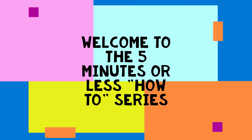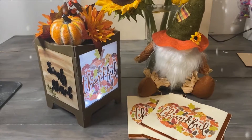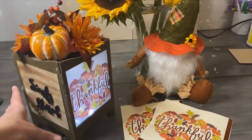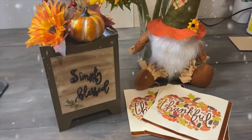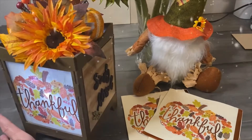Hi everyone, my name is Roberta and welcome to the 5 minutes or less how-to series, where I share tips and tricks with you on arts and crafts in less than 5 minutes. It has been a while since I posted a video — life has been a little bit crazy — but the winter holidays are just around the corner and I'm excited to share some tips and tricks on my favorite winter holiday decor.